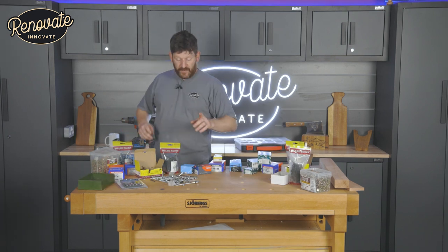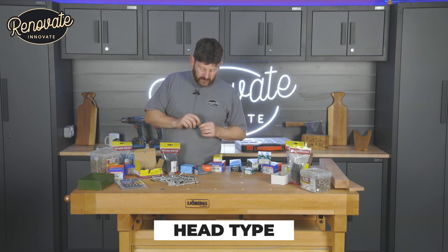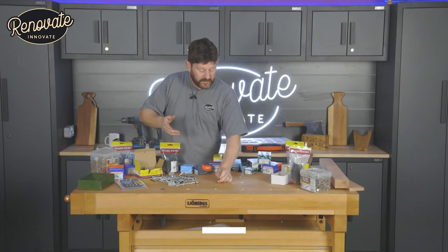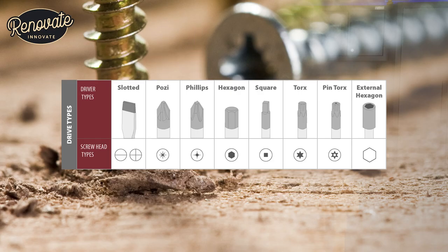The first thing we're going to talk about is the screw head type. You may have heard of Posidrive or Phillips screw heads — those cross-cross heads. These are very common. You can also get slotted heads. There are so many others: Posidrive and Phillips, a hexagon head screw, a square screw, a Torx — all sorts of different ones.